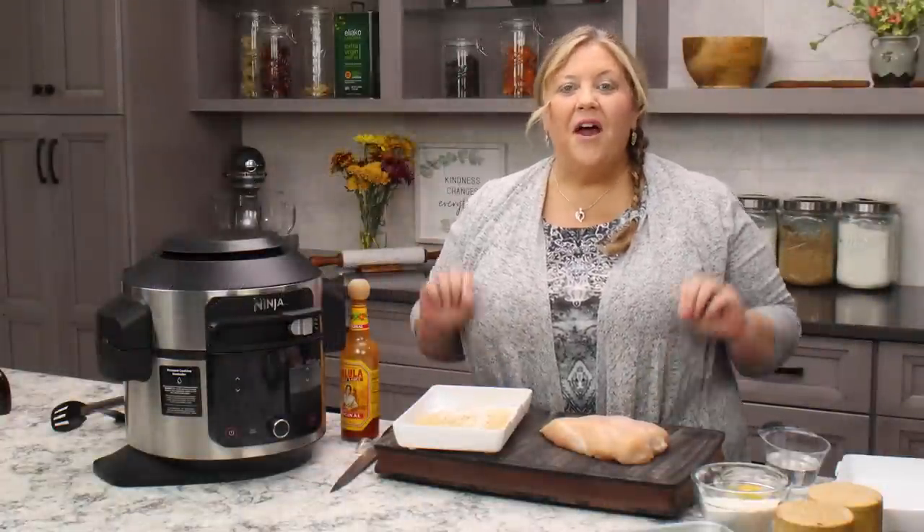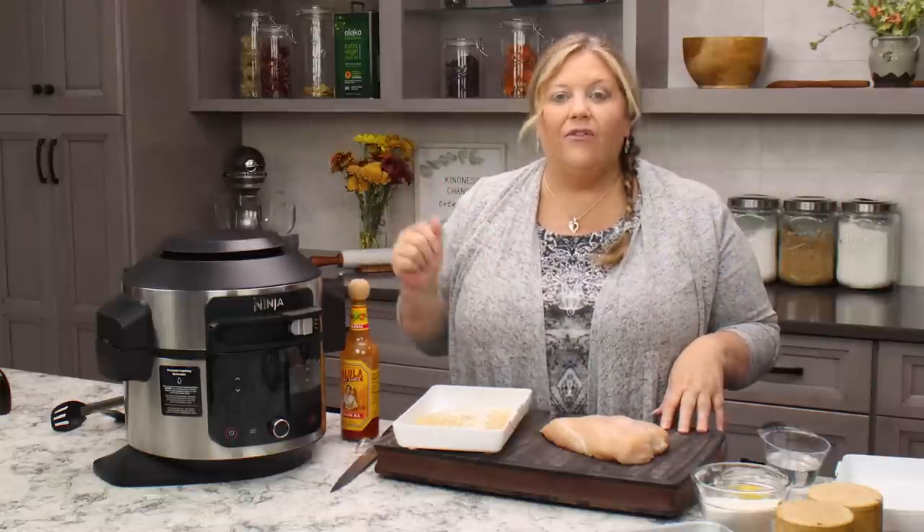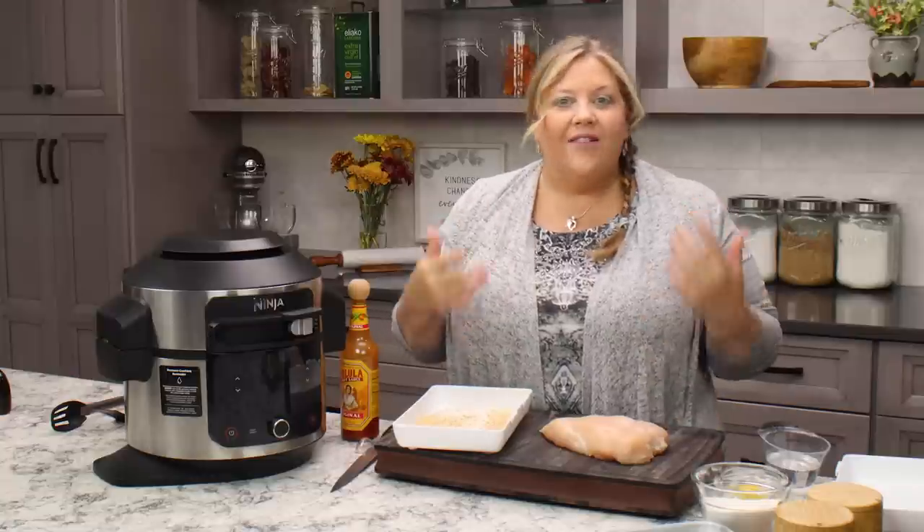Today's recipe is for homemade air fryer fried chicken strips. They are amazingly delicious, wonderful to make ahead and freeze — pull out and quickly air fry to eat for a snack, lunch, dinner, feed the kids, whatever you want to do with them.